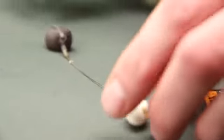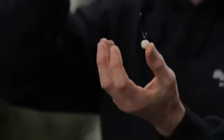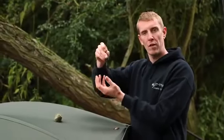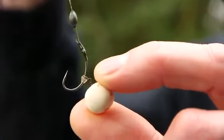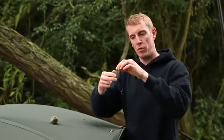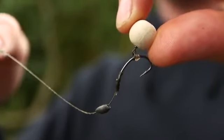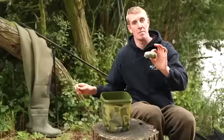Rig choice is really important when using solid PVA bags. You want a short braided hook link because everything is inside the bag — anything too long or stiff will result in tangles. For the hook bait, a small white high-vis pop-up in sweet coconut flavour is used — the white really stands out against other food items. When the solid PVA bag dissolves, the pop-up rises to the top and sits there like a cherry on a cake.